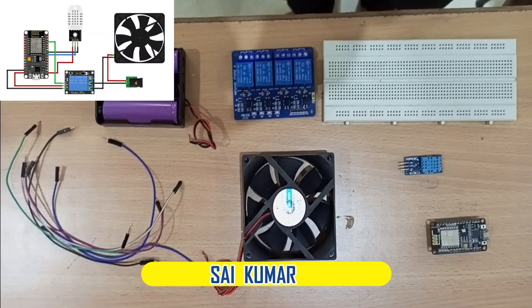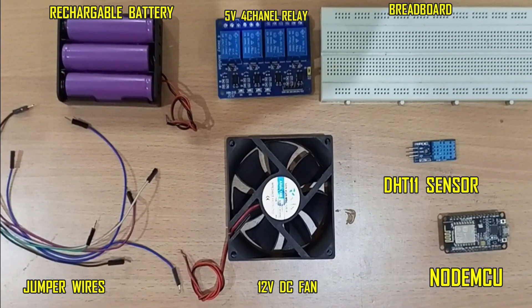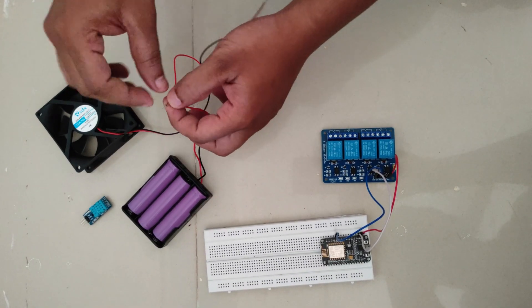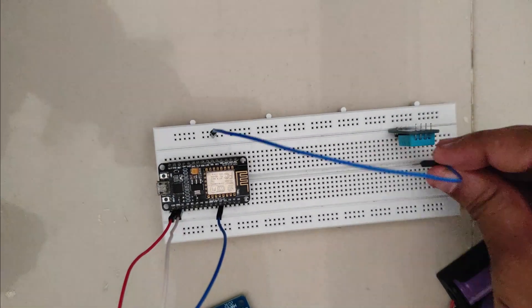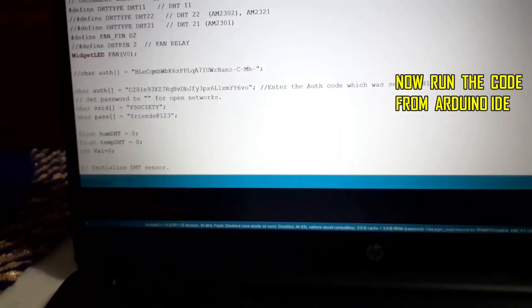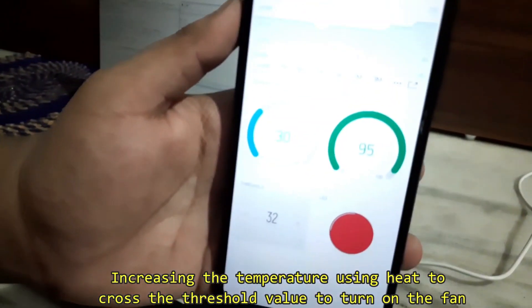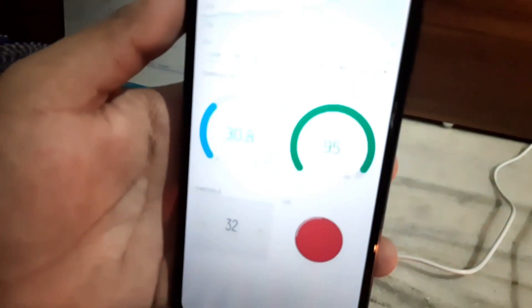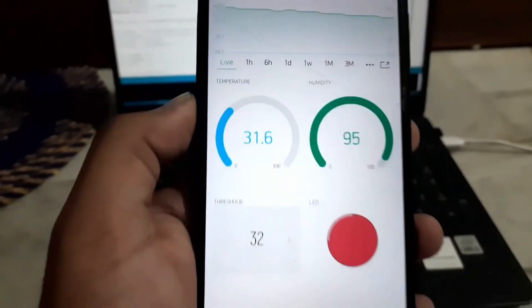Hi, I am Saikumar and I am going to explain the working and output of this project. Here we can see the components for this project. Now I am going to assemble all the components and explain the working. Now we can see everything is connected and we will run the code. We can see the temperature and humidity printing in the serial monitor. Now let's raise the temperature — we can see the temperature increasing in the serial monitor as well as in the Blynk app. I will increase the temperature up to 33 degrees. Now we can see the fan starts running, and after cooling down the temperature, the fan will stop running. That's it, thank you.